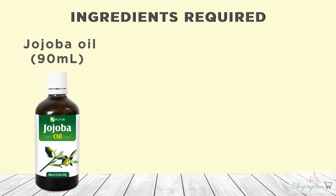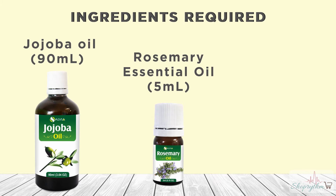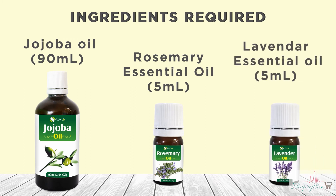Ingredients required: Jojoba oil, the base oil, 90ml; Rosemary essential oil, 5ml; Lavender essential oil, 5ml.